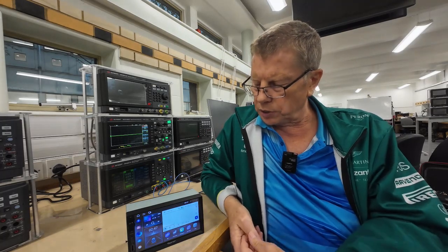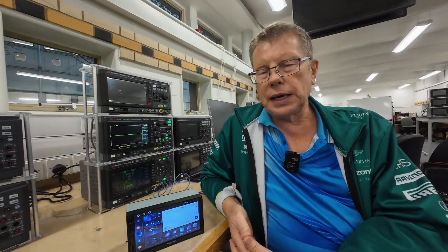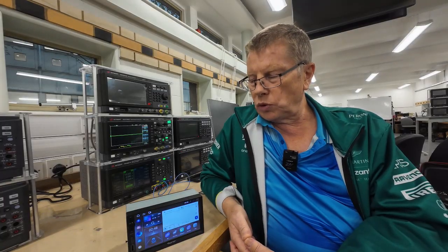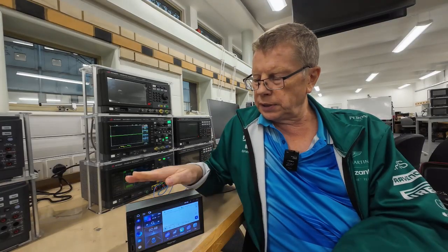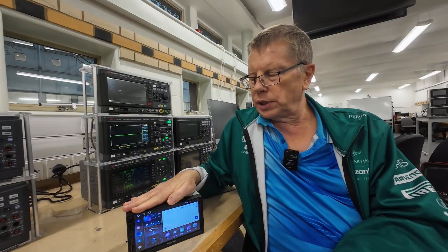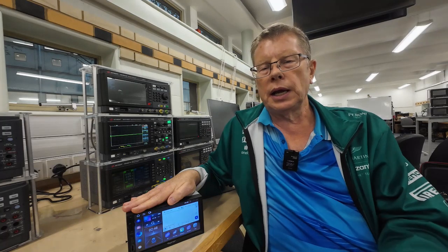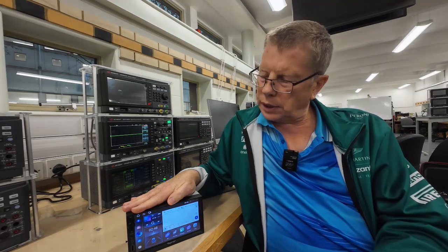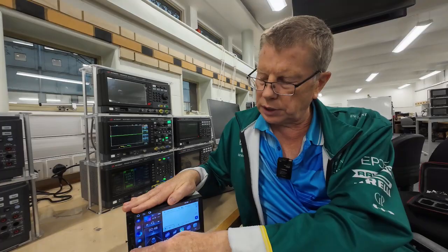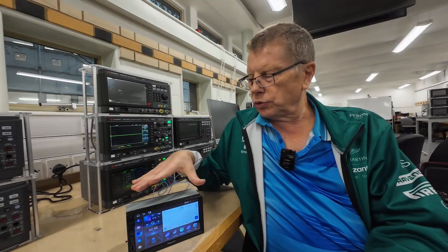The touchscreen is reasonably responsive, though occasionally the response at the edges is rather poor. It connects to Apple CarPlay and Android Auto very well, either wirelessly or wired. The wireless connection seems reliable — in probably 50 or more connections it only failed twice. It features a USB-C connector on the front for charging only, with no data connection, and a standard USB connector for data exchange. Overall, a very good unit.